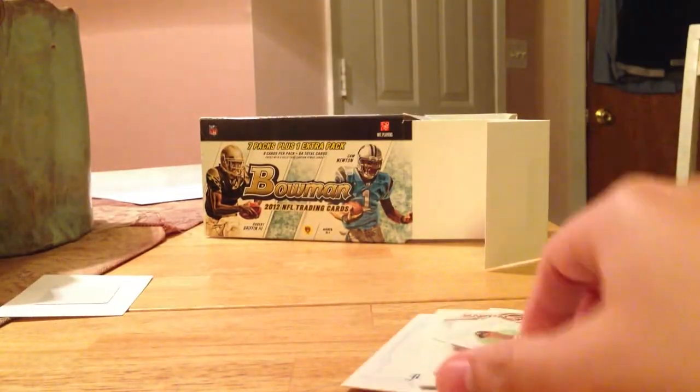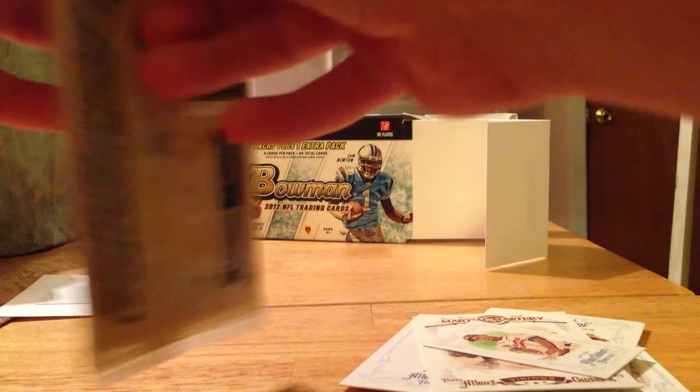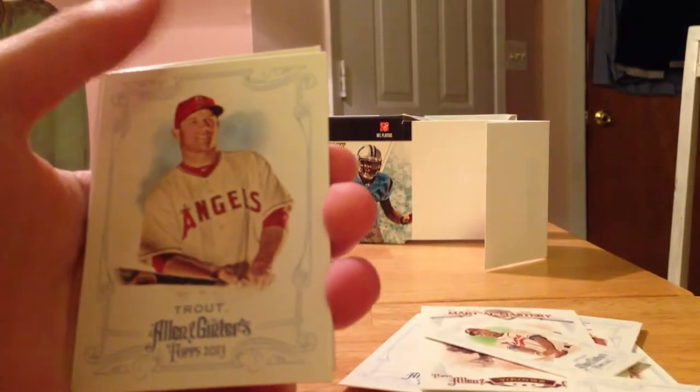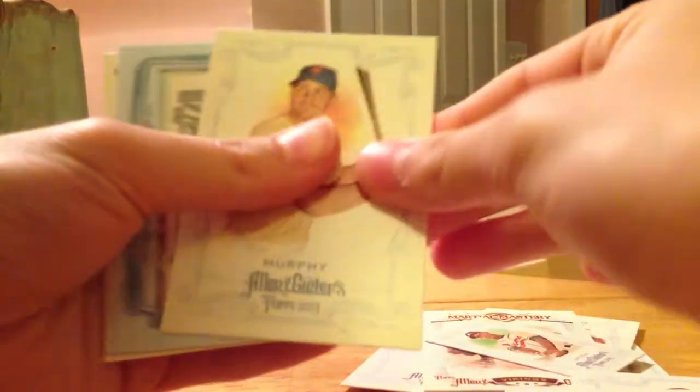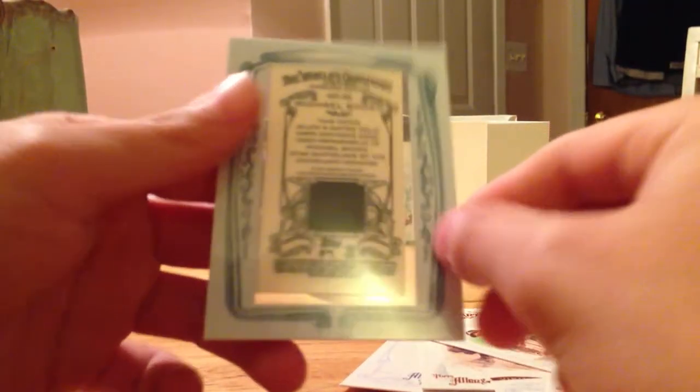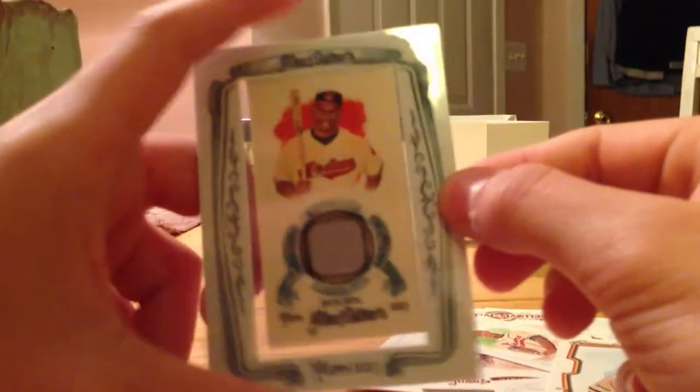We got a mini. I think I got a hit in this half — hopefully it's an auto. And I need some money... Trout. Yep, and we got something. So we got a relic, not numbered, but it is framed, and that is a hit.